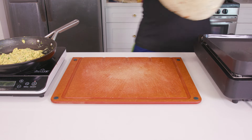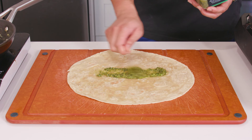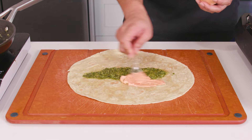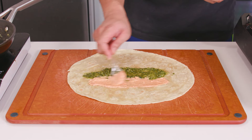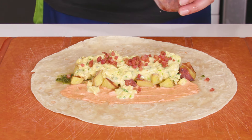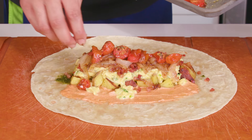Start by warming your tortilla so it's nice and pliable. Then spread on two tablespoons of store-bought pesto — we're making a lot of things from scratch here so I'm cutting you some slack. Follow that with a spoonful of the smoked paprika aioli. Then start layering in the filling: starting with the roasted duck fat potatoes, then the herb-infused scrambled eggs, topped with the pancetta, followed by a layer of the caramelized onions, and finally the sweet roasted cherry tomatoes.